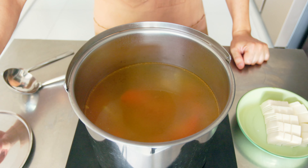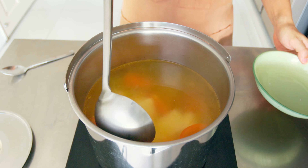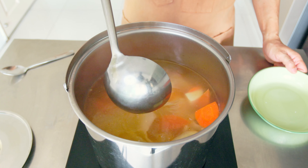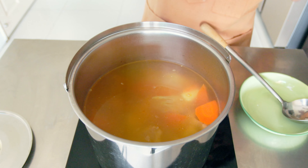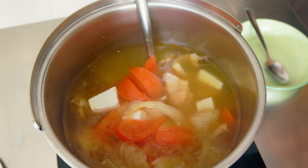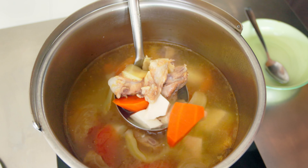After 1 and a half hours of simmering, add in the tofu. Then taste and adjust for seasoning. You should be able to taste the saltiness of the vegetables, the sourness of the tomatoes, and the sweetness of the carrot, and of course the flavour base of the pork bones. When it is the way you like it to be, we are done.